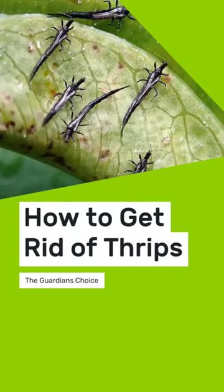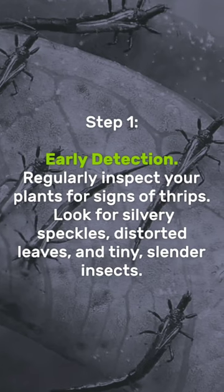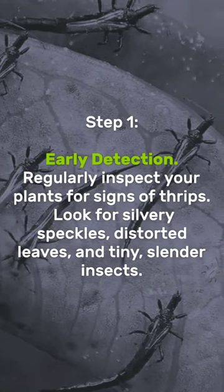How to get rid of thrips. Early detection: regularly inspect your plants for signs of thrips. Look for silvery speckles, distorted leaves, and tiny, slender insects.